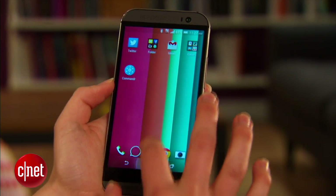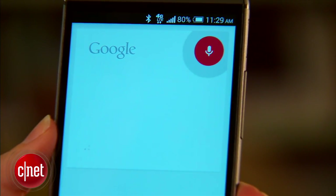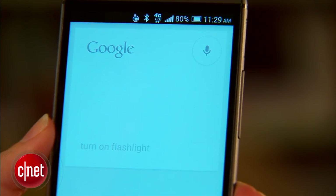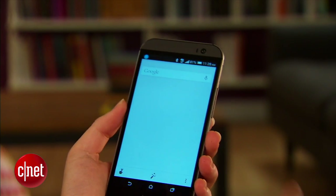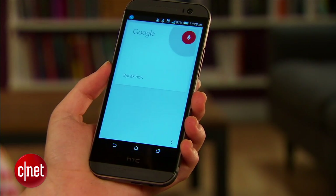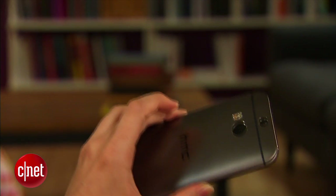So now I can open up Google Now and do one of those commands. Turn on flashlight. And it's on. Turn off flashlight. And it turns off.